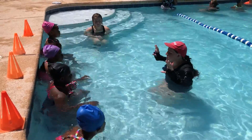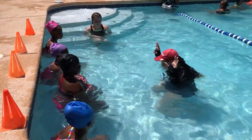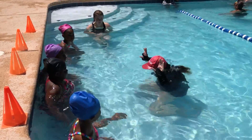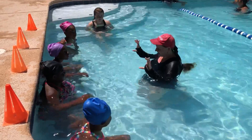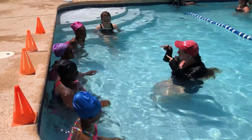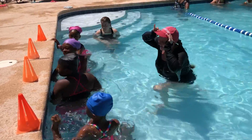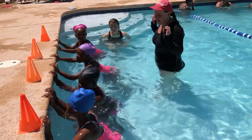I want you to watch me first. I'm pretending like I'm holding the wall, keep my mouth closed, and blow out my nose. All right, everybody turn around, put those hands on the wall, and try it three times. Go.